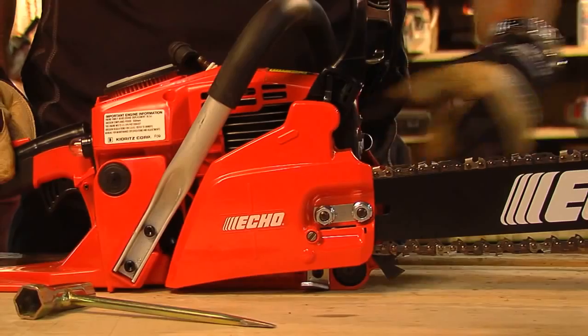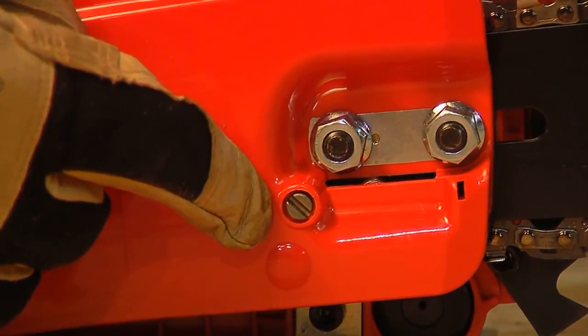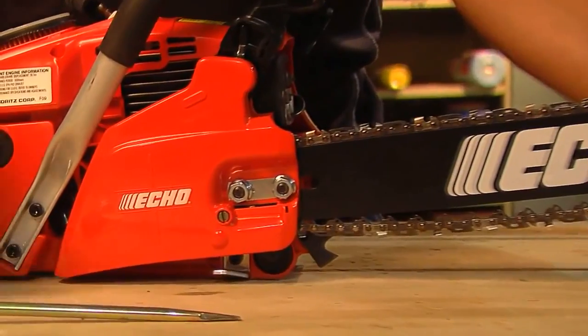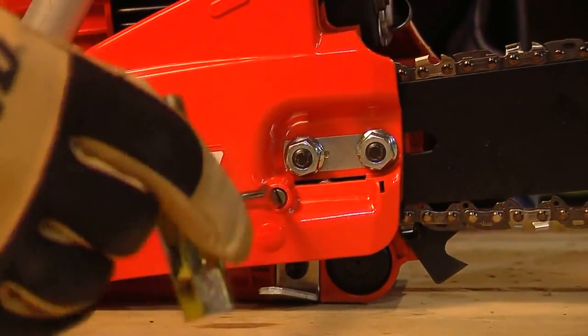On most chainsaws, the chain tensioning screw is located on either the front or the side of the saw. Hold the bar nose up and, while using a slotted screwdriver, turn the adjuster screw clockwise until the chain contacts the underneath side of the bar.